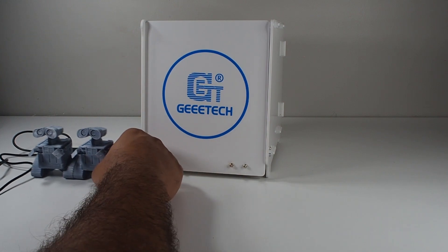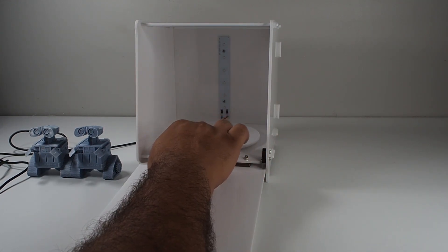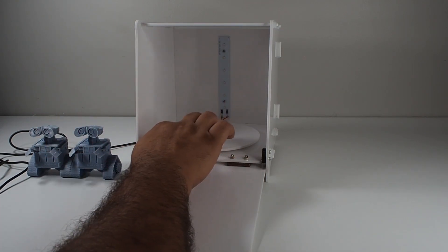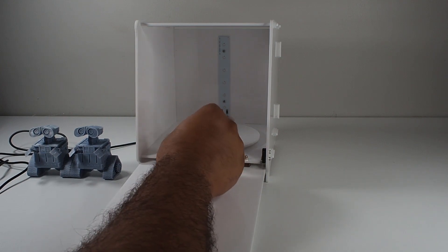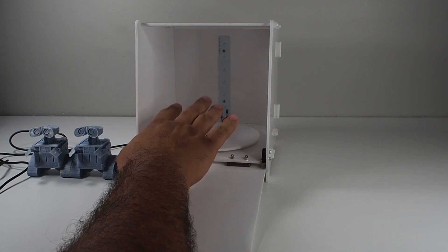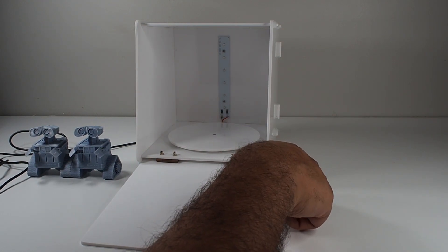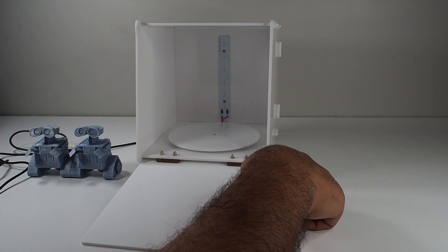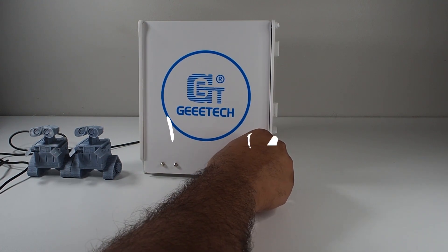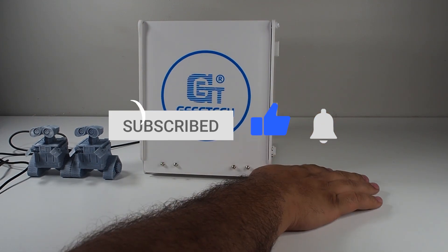Gitech or Anycubic — leave me that in the comments. Before I finish my review for today, I just want to mention one thing I was wishing for: a reflective middle plate, like what Anycubic has. I think that would really help. But in general, I like the door sensor, the light, and the results coming out beautiful. That's my review of the Gitech curing box. If you like my video, please subscribe, hit like, turn on notifications, and see you in the next video. Keep printing!